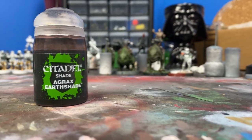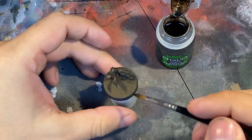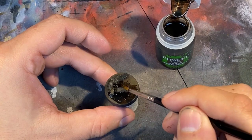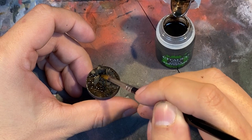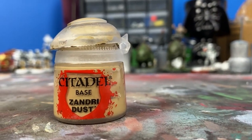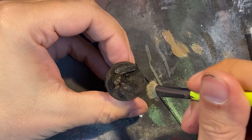Now we're going to apply some earth shade. The earth shade is going to do exactly what it says — shade the earth. You're going to use this on top of the brown that you just painted. It's going to create some depth and a mud-like look. After your shade is dry, we're going to use Zandri Dust in order to dry brush the highlighted areas. Take this, put it on an old makeup brush and remove most of the paint from your brush, then rub it along the high areas and some of the logs, creating a highlighted effect.